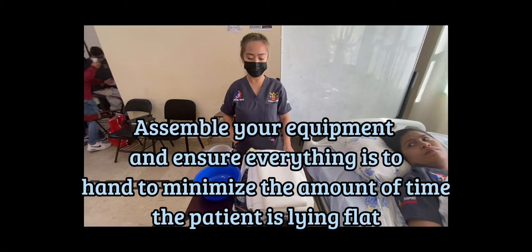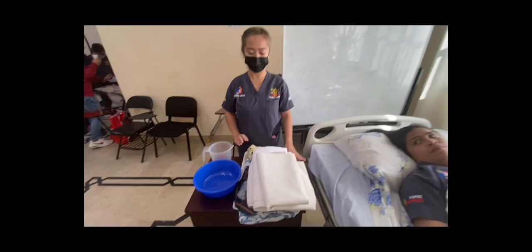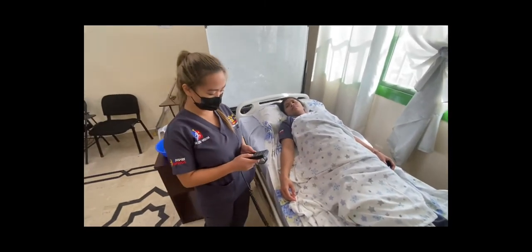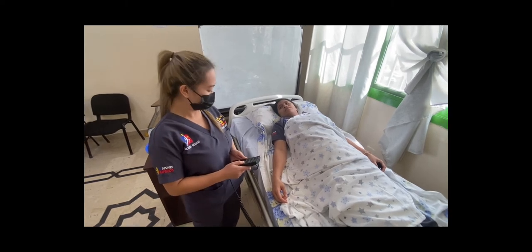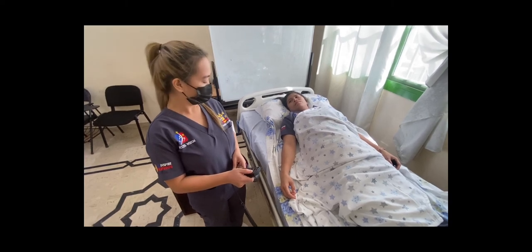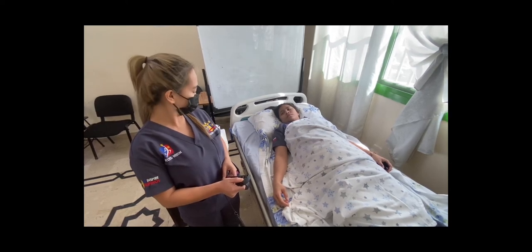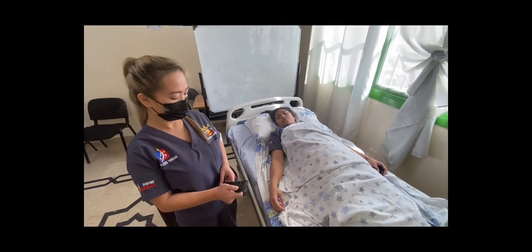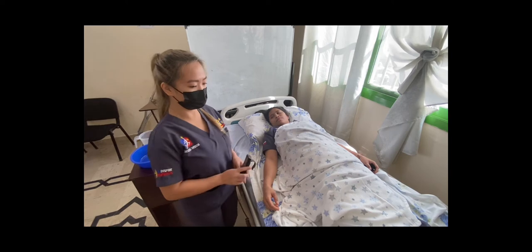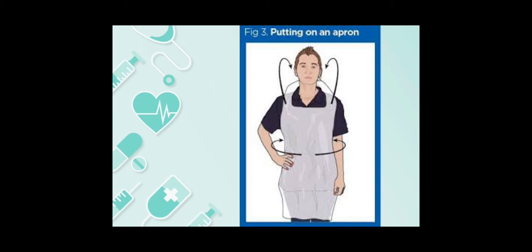Assemble your equipment and ensure everything is to hand to minimize the amount of time the patient is lying flat. Ensure the bed is at the correct working height to prevent back injury. Decontaminate your hands and put on an apron to reduce the risk of infection.